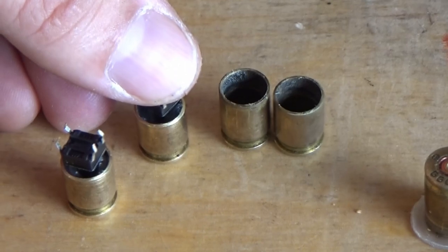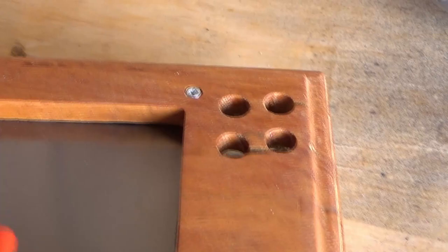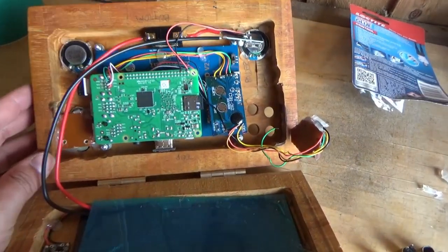I'm in the process of reworking all of these switches. That's a very positive sound — it feels very positive. It's got much more back force on the spring. The guts are hanging out but we're getting there.